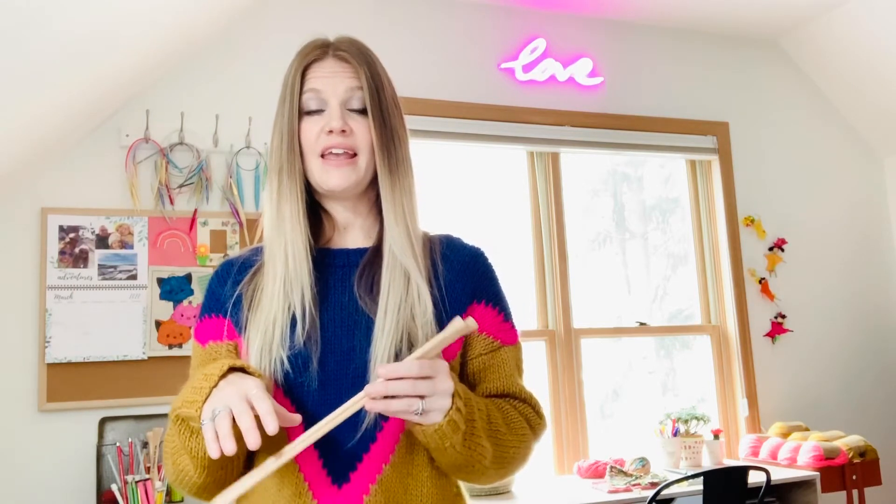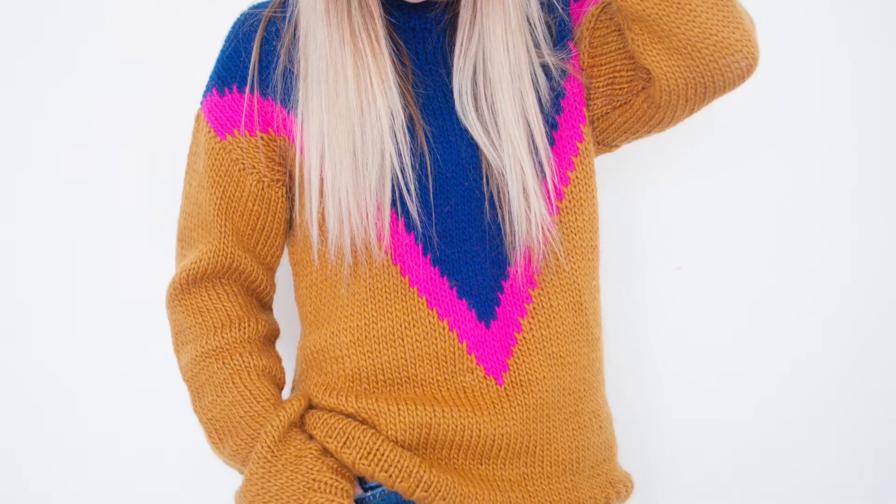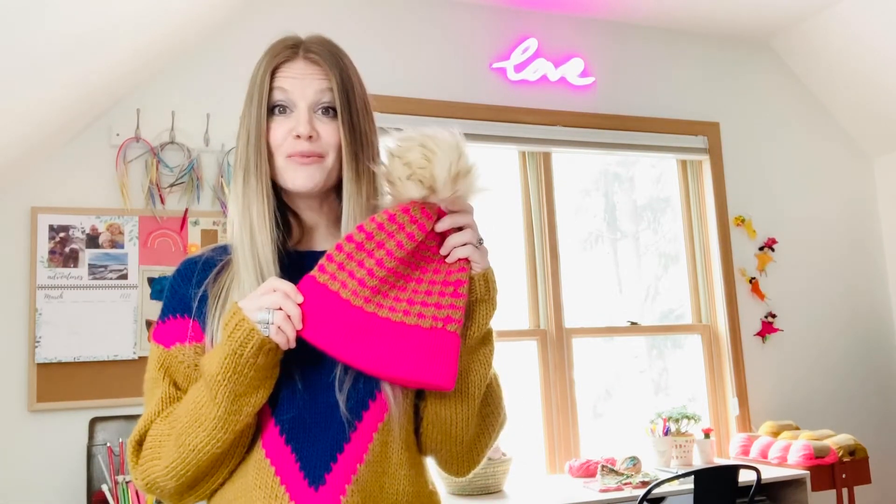You can type in Marfa sweater — M-A-R-F-A — in the search bar and it'll take you straight to the kit if you want to try it out for yourself. I definitely recommend it. If you enjoyed this video, please give it a thumbs up and don't forget to subscribe for more videos like this one. Also, don't forget there's a free pattern linked below. Bye!